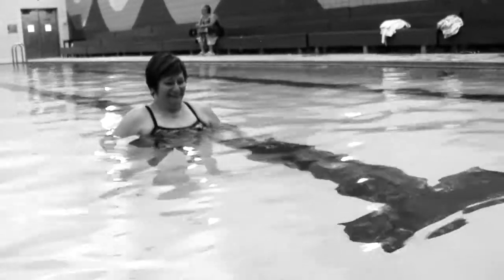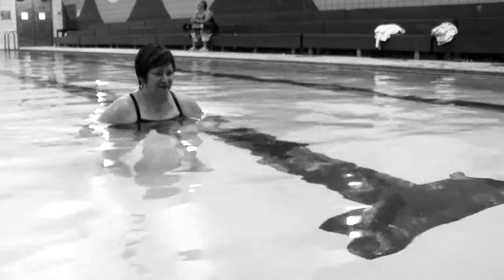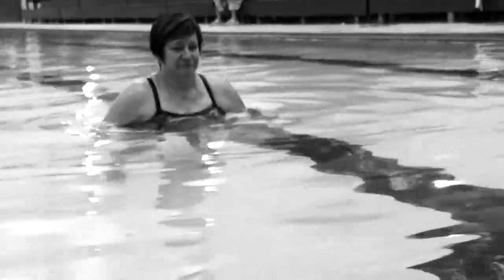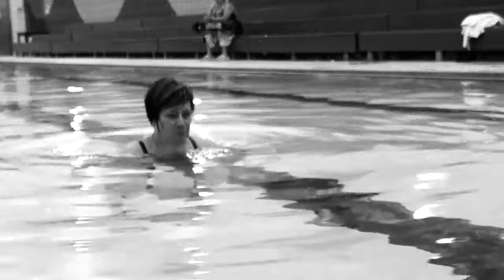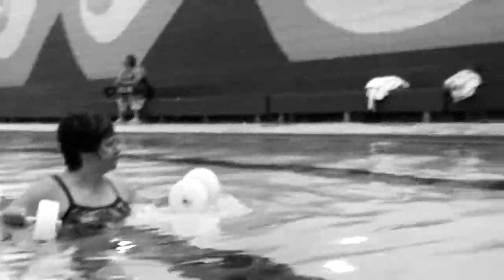Now we're going to do some lower body water exercises with wheelbarrow pickups — ten reps. It's a little tougher in the water because you have that buoyancy, which makes the exercise more difficult. One, two, three, four, five, six, seven, eight, nine, and ten. Good.